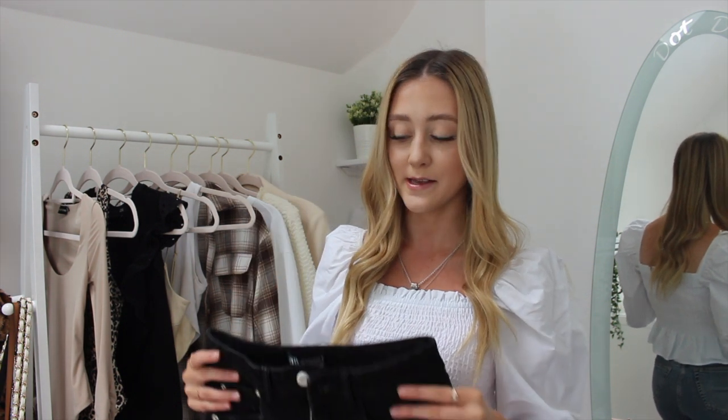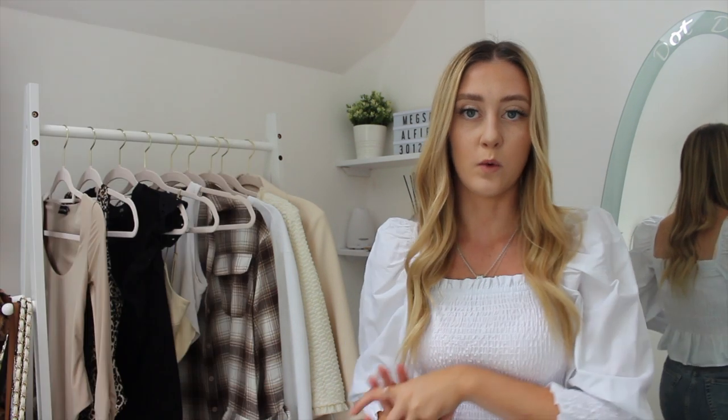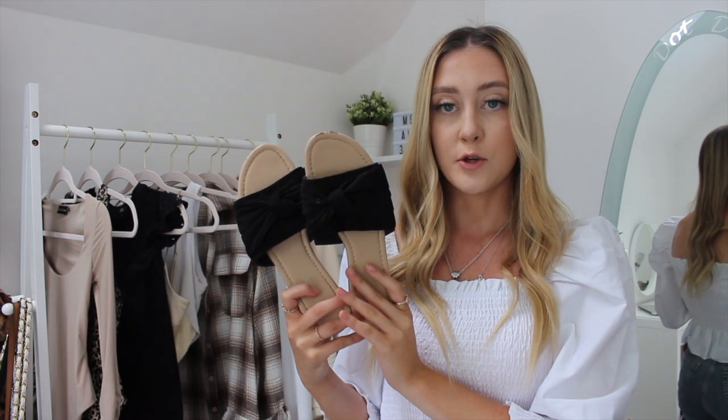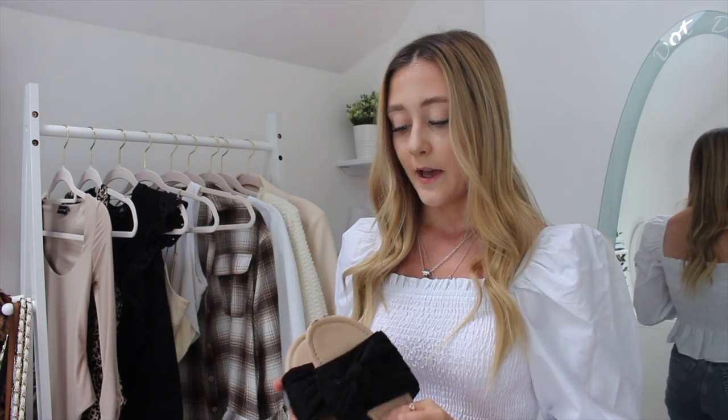My second outfit is with the top I'm wearing right now and the black denim shorts. I saw a girl on Instagram wear this combination and it's what made me buy both items. The top is from Zara — the poplin top with a puff sleeve, crinkled material in the middle, and a frill at the bottom. It comes down to a perfect length — not too cropped, not too long. I just paired it with my black bow-detail suede sliders from Primark. This outfit is really simple and would look lovely on holiday or going out for drinks.